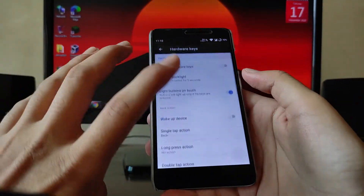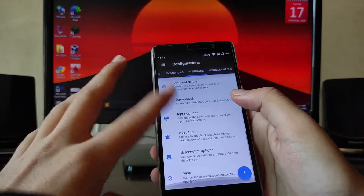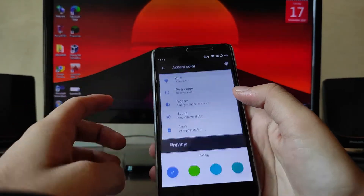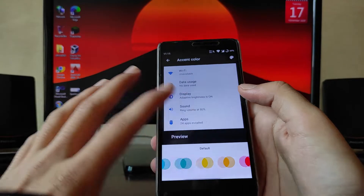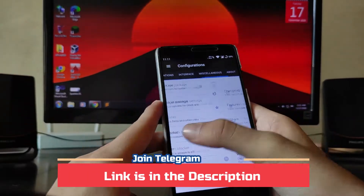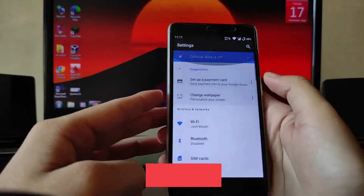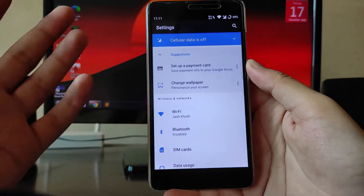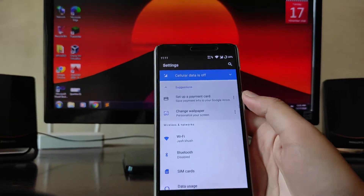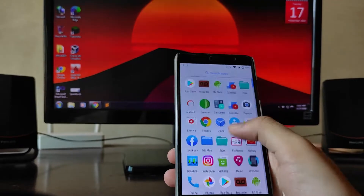You get button customization and a navigation bar toggle — though it's not very useful if your hardware buttons are working. There's also hardware key customization, animations, interface customization, LCD display size, expanded desktop, and themes. Clock and widget options are also available. There are so many customizations I can't show every one.